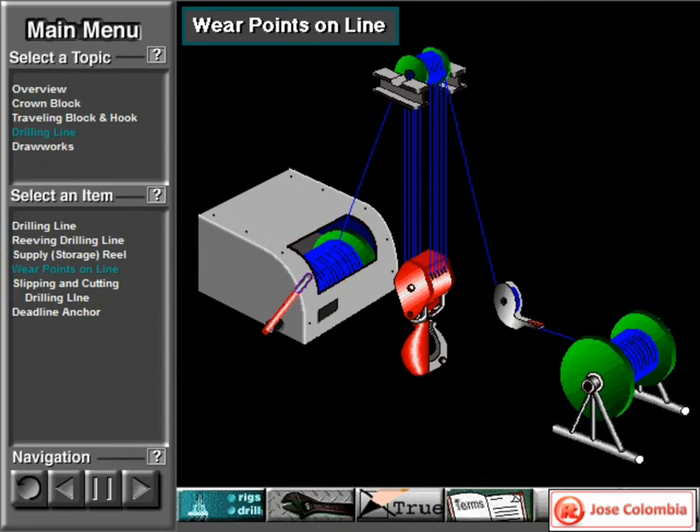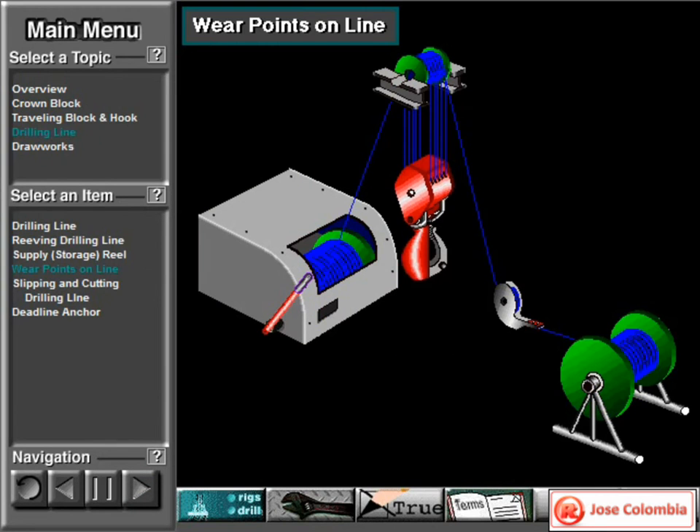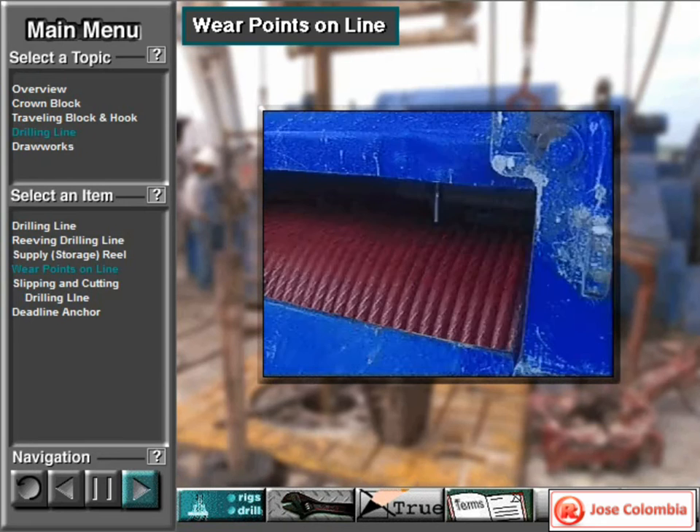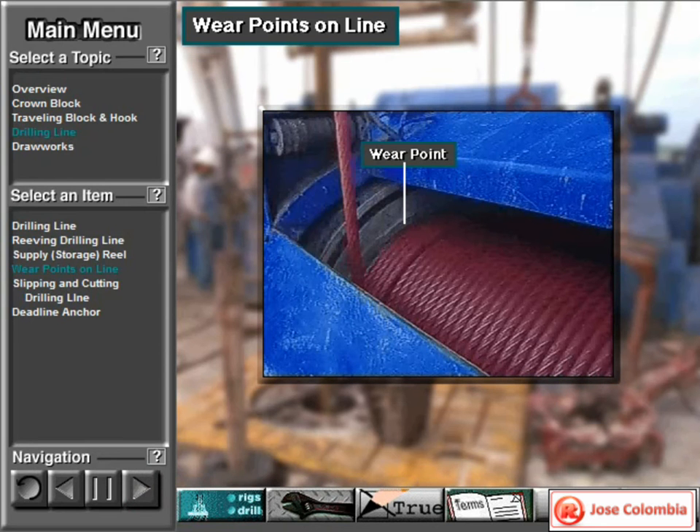As the driller raises and lowers the traveling block and its associated loads, the drilling line wears. It tends to wear more where it passes over the traveling block shivs and the crown block shivs, because the line has to bend around the shivs and this puts extra stress on it. The line also wears more where it reaches the end of the draw works drum, as it has to reverse direction there, and this direction change puts extra stress on the line.